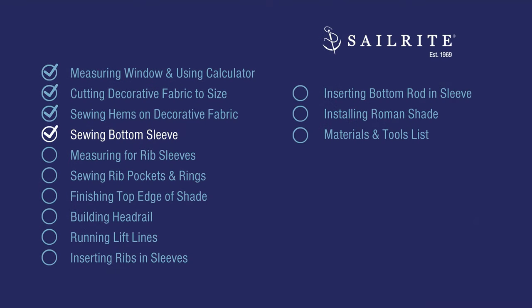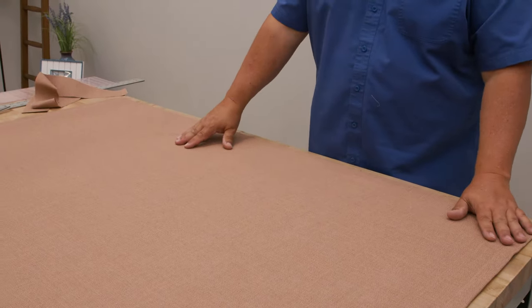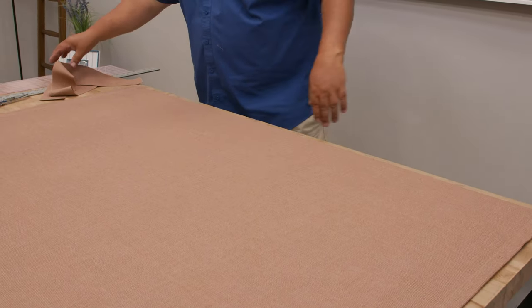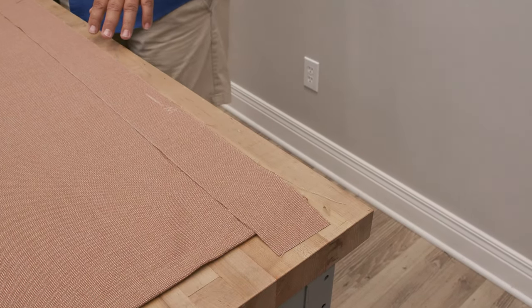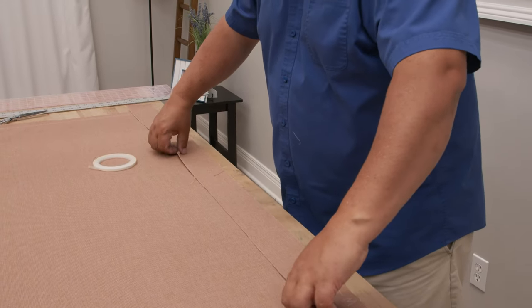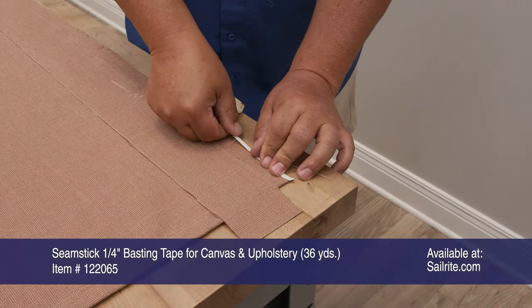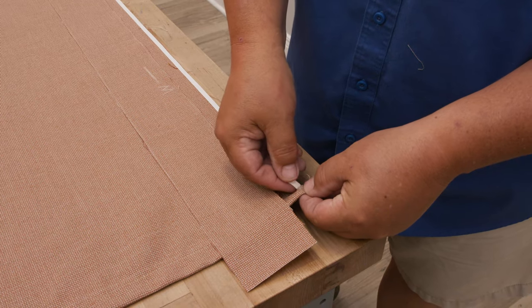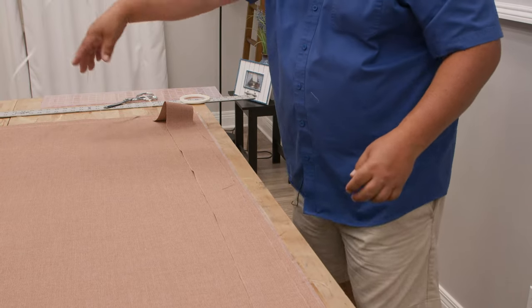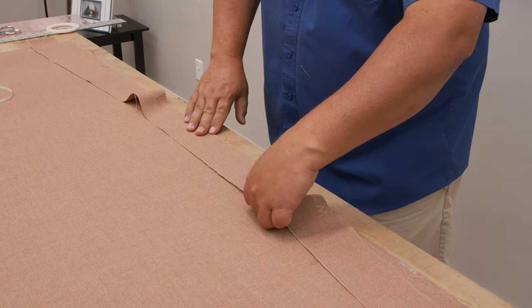Next, we're going to take that three-inch strip we cut off and create a bottom sleeve, which will hold our bottom rod. The shade is on the table with the hem facing down, so this is the outside surface. I'm going to roughly center the strip on the bottom edge — it doesn't have to be perfectly centered, just with nearly equal overlap on both sides. I'll lift it slightly and apply double-sided tape very close to the raw edge so we don't sew through it with the light thread.